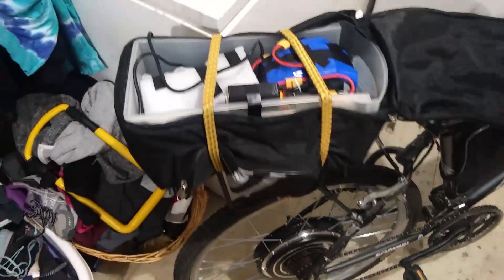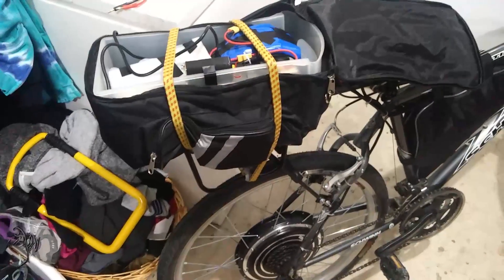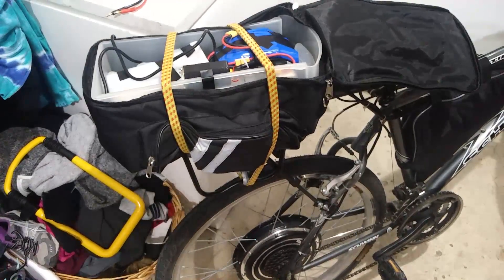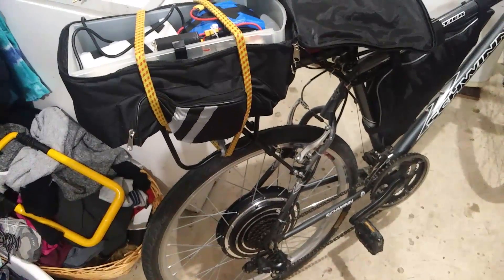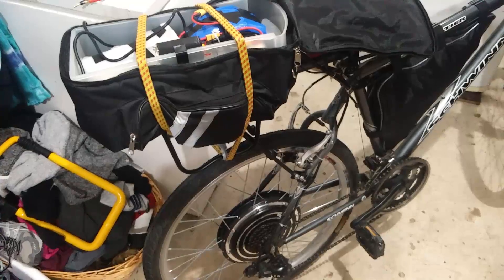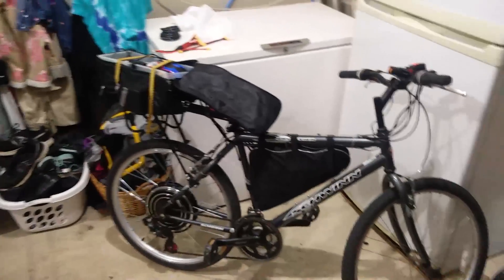So yeah, this is my e-bike. Like I said, here is the motor — 850 watts, pretty powerful. It really climbs really well. I'll show you some footage of me riding that. But all in all, I really like my e-bike, it does a really great job. These batteries are great for it; I was able to get a really great deal. And I'll show you me riding it.